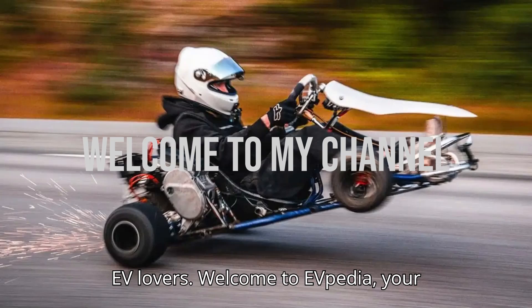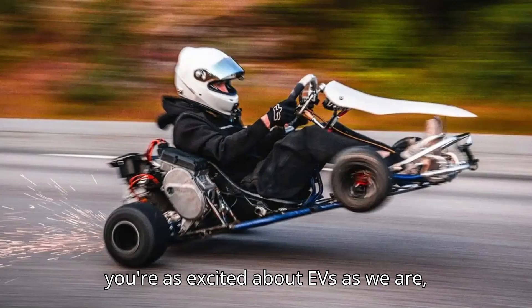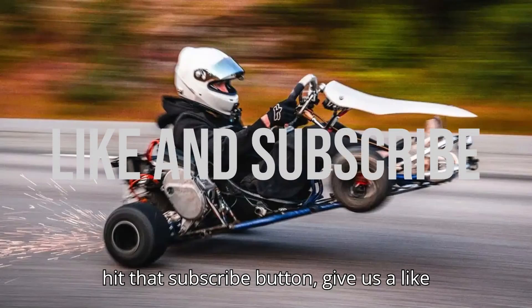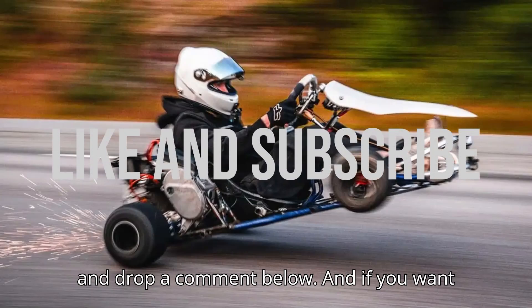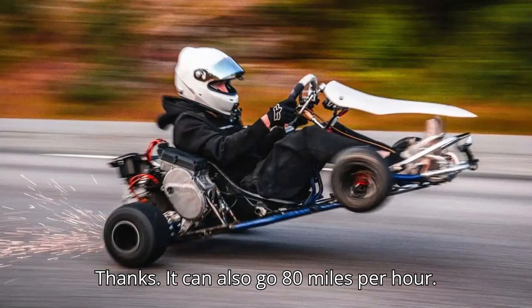Hey you lovers! Welcome to EVpedia, your ultimate hub for electric vehicles. If you're as excited about EVs as we are, hit that subscribe button, give us a like, and drop a comment below. And if you want to help us bring even more amazing content, consider giving us a super thanks.